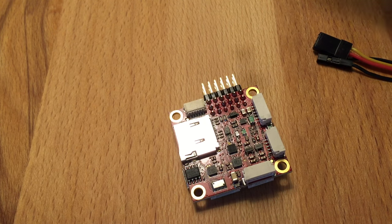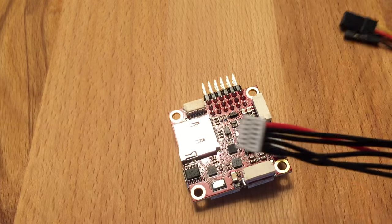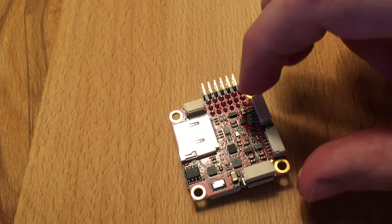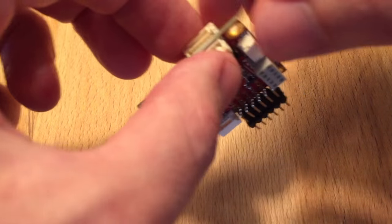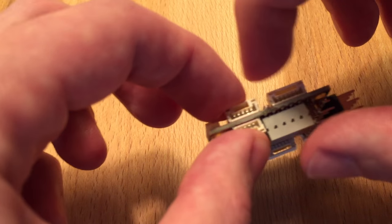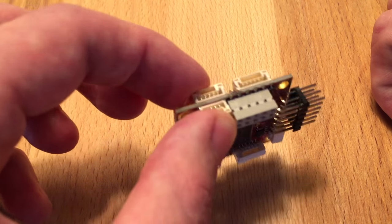You can also connect a standard GPS — this is this cable here. For the full list you can go to the website. As you can see it has quite a bit of connectivity. It doesn't support everything that Pixhawk supports, but I would say it supports what 95% of people want.